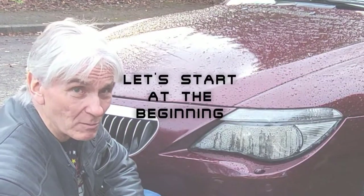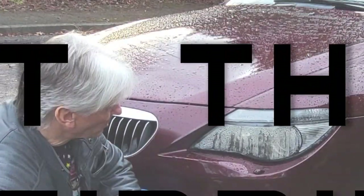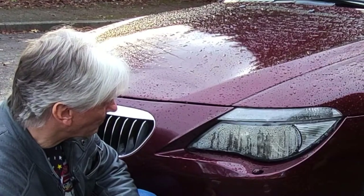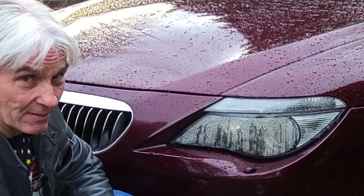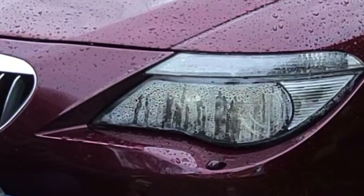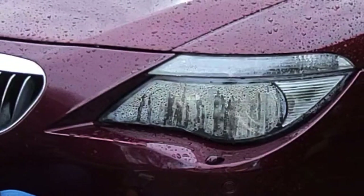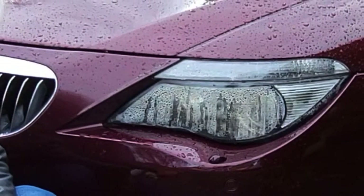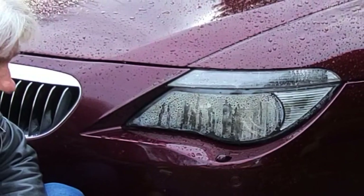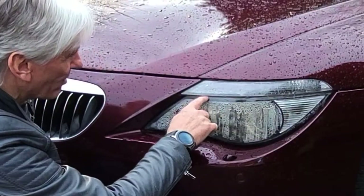Hello and welcome to Tim's BMW repairs and information. Yeah that's not pretty is it? It's absolutely full of water, it still works - well the halo doesn't, the main beam still works and the xenon still works so it's a working model at the moment but that's not going to last for long. The seal up here is broken down.